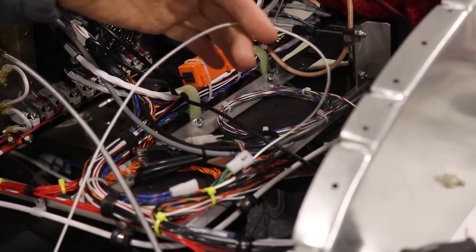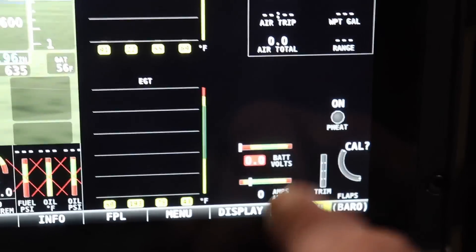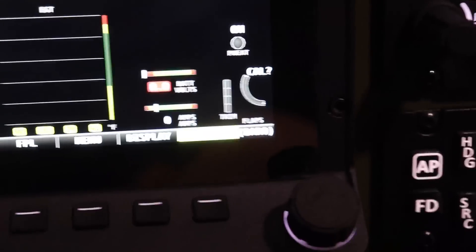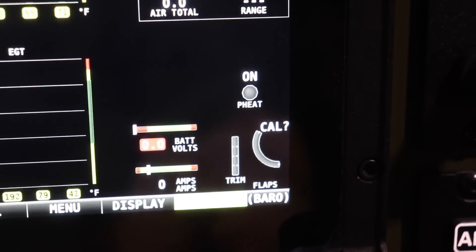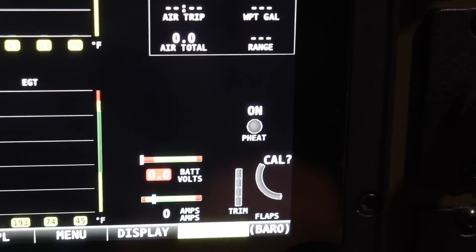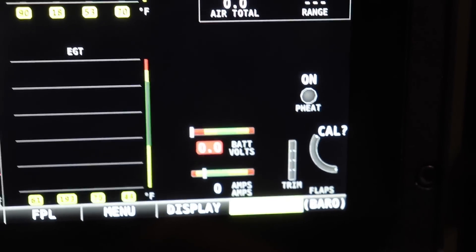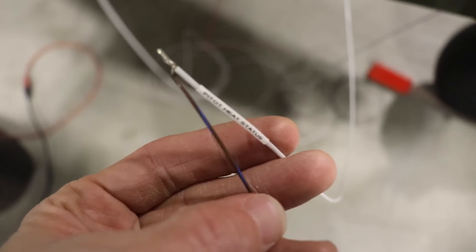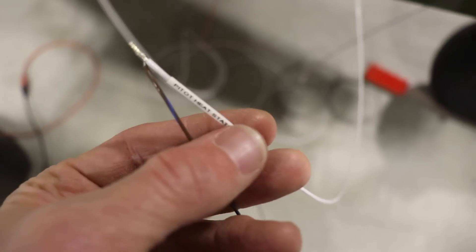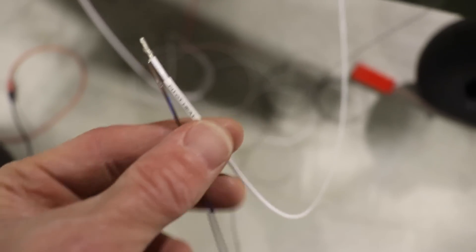This wire comes from the EMS and it's the pitot heat status wire. On the Dynon display it shows pitot heat on or off — but right now it's backwards. When I turn the pitot heat on it says off, and when I turn it off it says on. I'm guessing I can probably go into Dynon and reverse that setting. The white wire comes from the main Dynon connector and the brown-with-blue wire comes from the EMS, and they get connected together to give you that status.